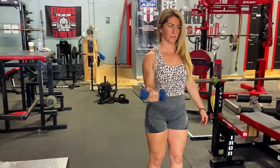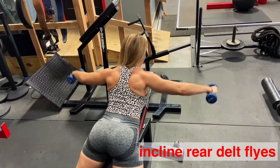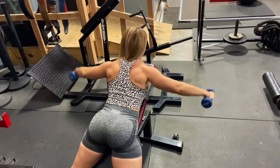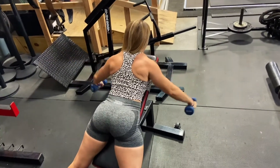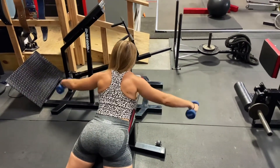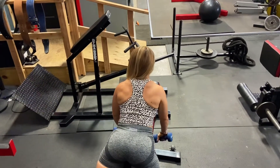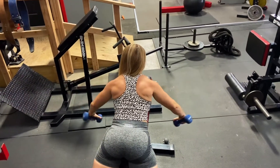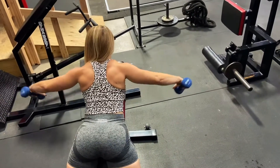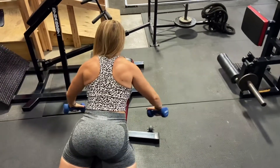Another great set of exercises is incline rear delt flies. Grab lightweight dumbbells — I wouldn't go more than eight pounds. This is only a rehab exercise, so we're not trying to gain muscle mass, we're just trying to rehab the back shoulder and rotator cuff. I don't suggest lifting your arms all the way up, as that will overly engage your traps, which is not what we want.